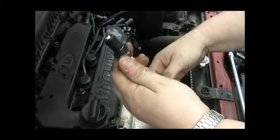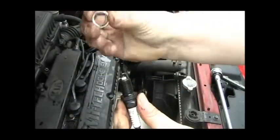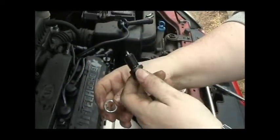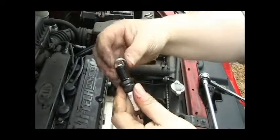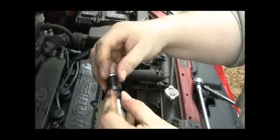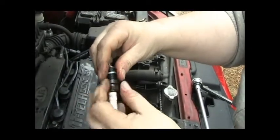I wanted to mention something. On the first spark plug you saw me do, it looked like this, but these spark plugs do come with a ring like this, and I forgot to put the first one on. I did take it back apart and put the ring on. These rings come in the box — sometimes they should be on the spark plug, but these came loose, so they just screw on here. They're like a little washer to help seal it in place once it's in there.